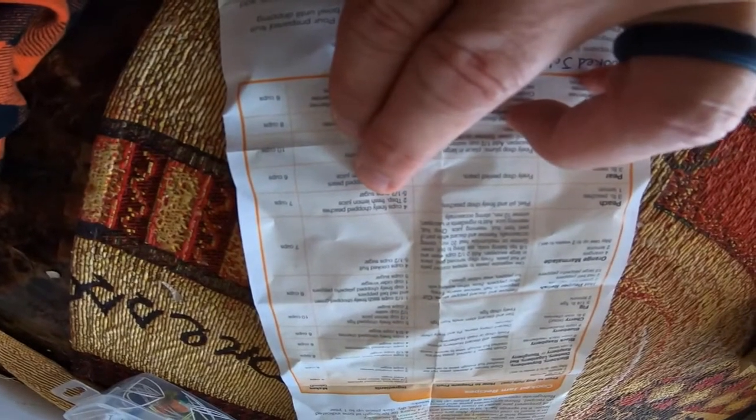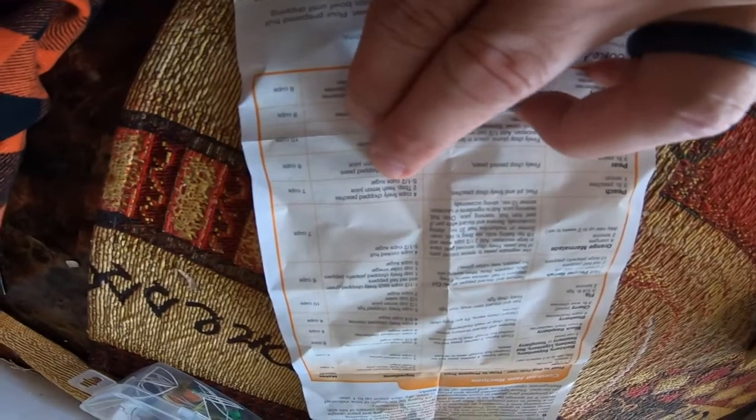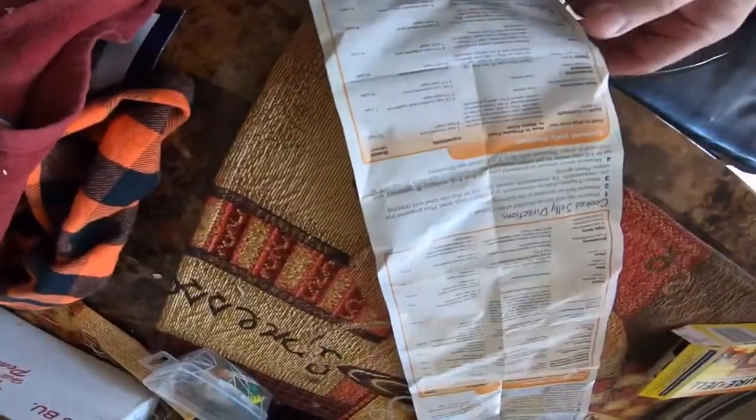This is about three pounds with one lemon. It says pit and finely chop the peaches — four cups finely chopped peaches, one to two tablespoons fresh lemon juice. I just put a whole lemon in there; the zest helps. Then five and a half cups of sugar — I only did five cups. You find your fruit on here, and there's cooked jelly recipes and jam. You can also do it in the freezer, but we're heating it up.